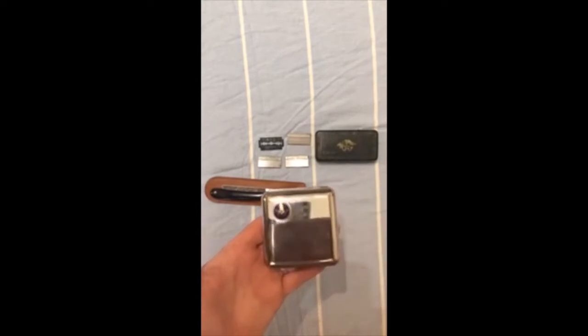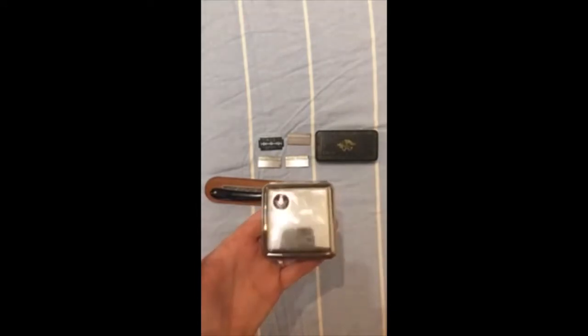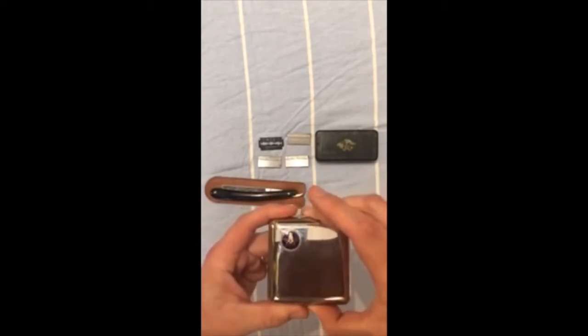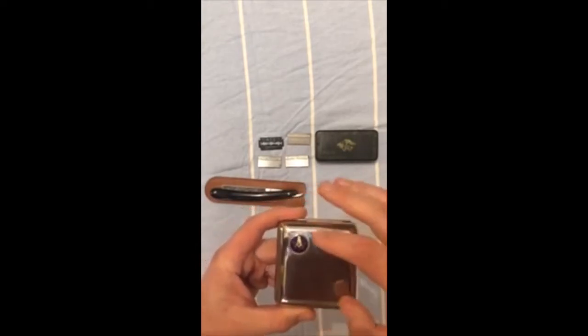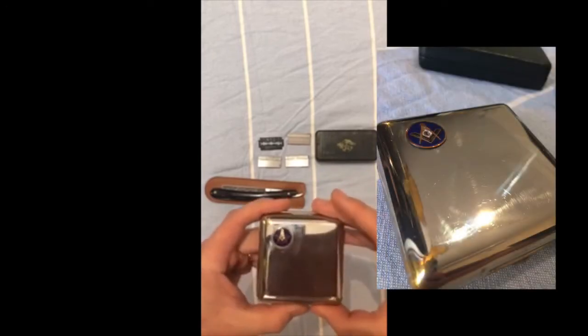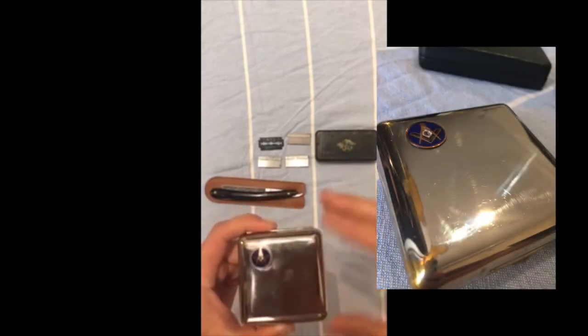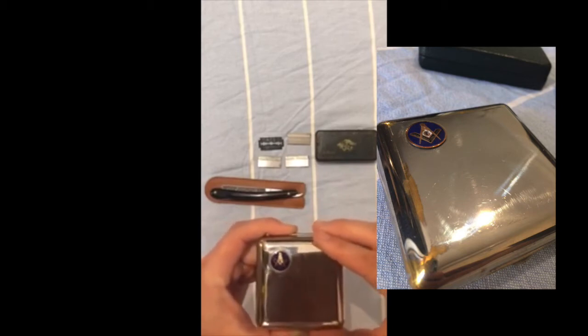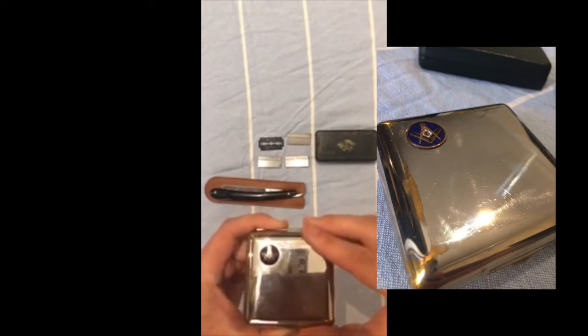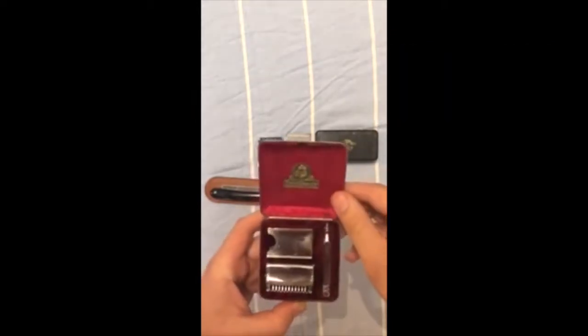The first razor I'd like to show you is this — a 1922 Ever Ready Sports Set. It was called the Sports Emblem Set because you could have various organizations' emblems put on the case. There are several variants out there, with everything ranging from Elks, through Shriners, Blue Lodge, and that sort of thing.